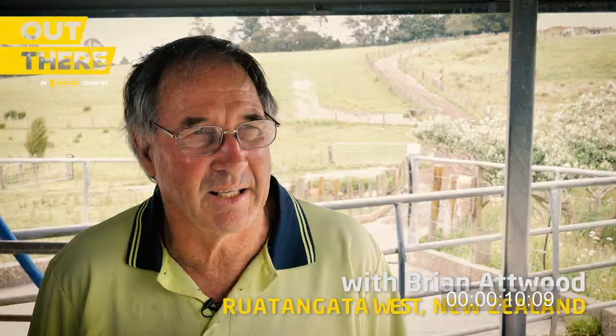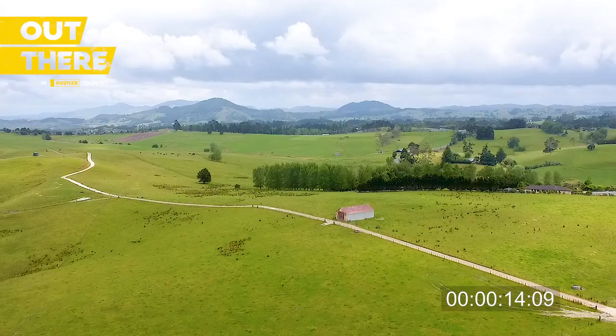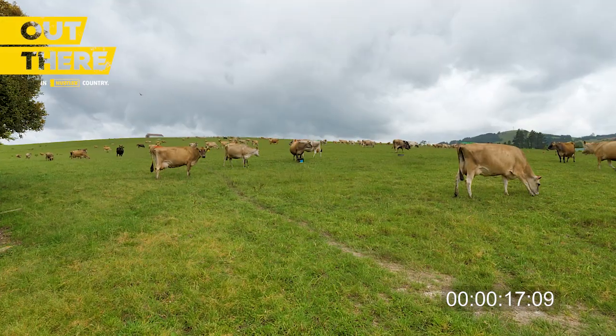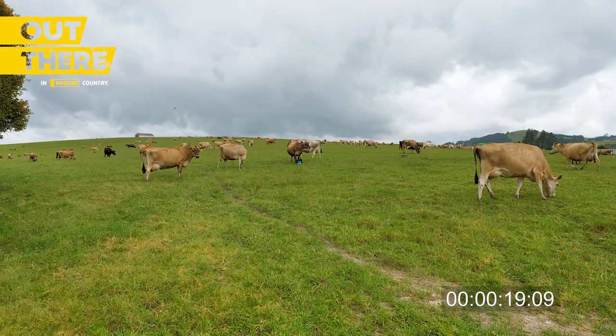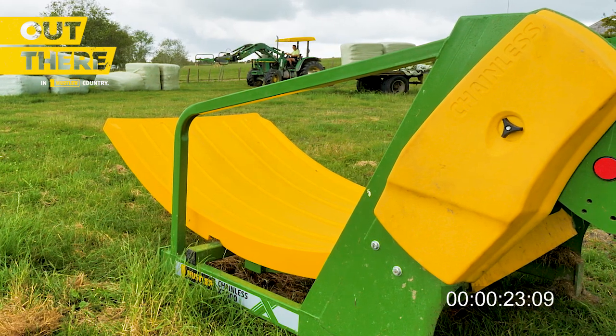We're at Rutongata. We've got 140 cows we milk once a day and we've got 91 hectares. We use two sets of soft hands, one on the home farm and one at our runoff, and we've got two Hustler bale feeders — a Chainless 2000 and the newer one which is an X2000.